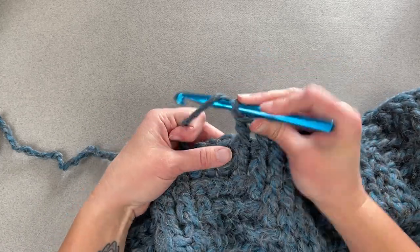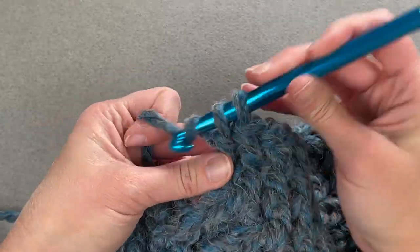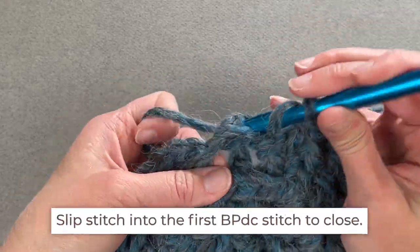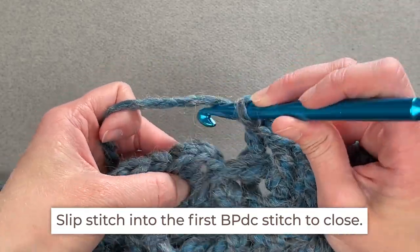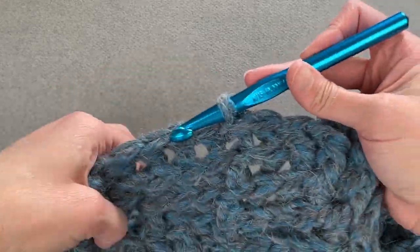Continue on with round six and end round six with a back post double crochet stitch. Slip stitch into the top of that first back post double crochet stitch to close round six.